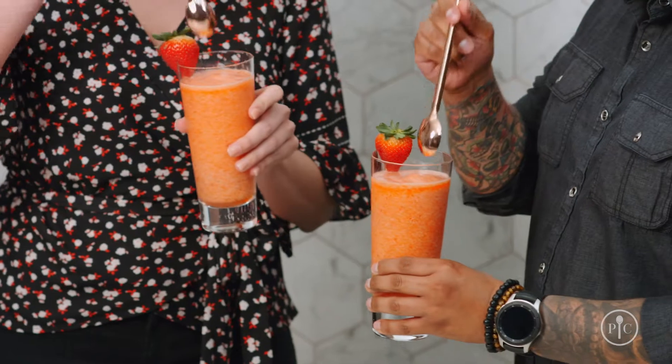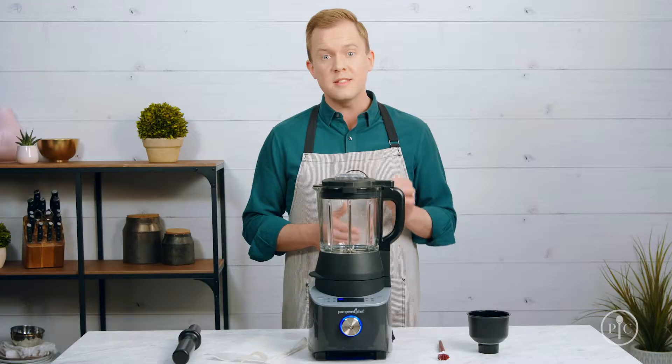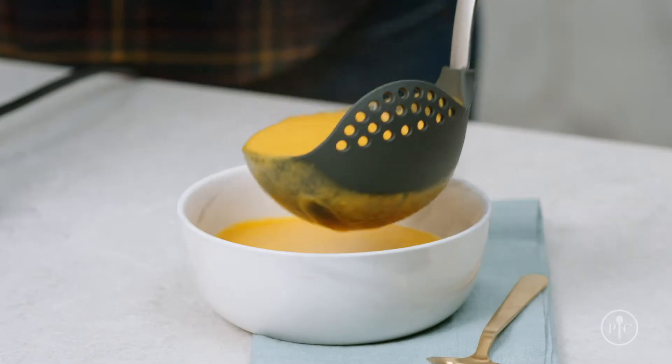The custom blend setting lets you blend however you want — you can control the speed of the blender to make milkshakes, frozen drinks, and even nice cream. The custom heat setting is the only setting that lets you adjust the temperature; it's perfect for holding food at the temperature you want before serving it.